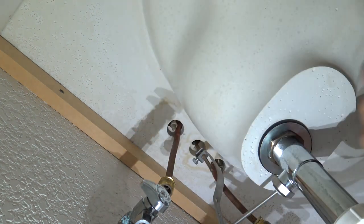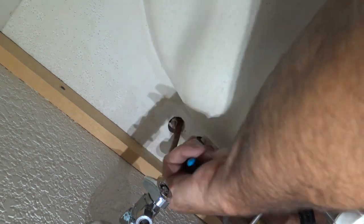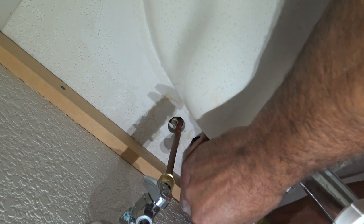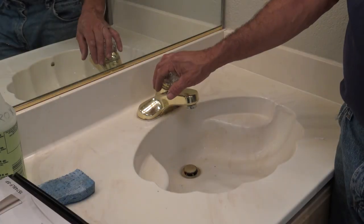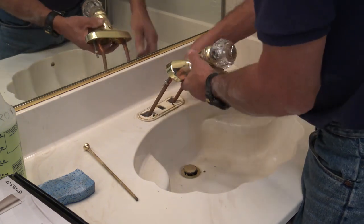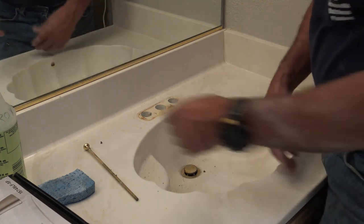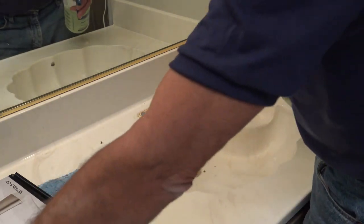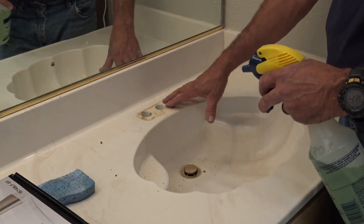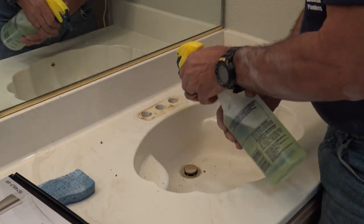Different faucets, different styles — some of them have a large plastic nut which you'll have to get off and sometimes that can be a little challenging, but you just keep working it. Now I'm going to undo the pop-up lever assembly. Now that everything is disconnected from down below I'm going to pull out the pop-up lever and work the old faucet back out. You can see that does leave a discoloration on culture marble that you sometimes just can't get off.